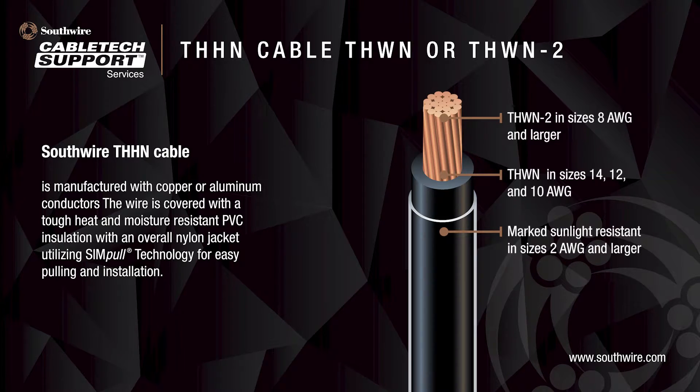Dual rating THWN-2 is available in sizes 8 AWG and larger, and THWN is available in sizes 14, 12, and 10 AWG. Southwire's standard product is marked sunlight-resistant in sizes 2 AWG and larger, and rated for use in cable trays in sizes 1-0 AWG and larger.